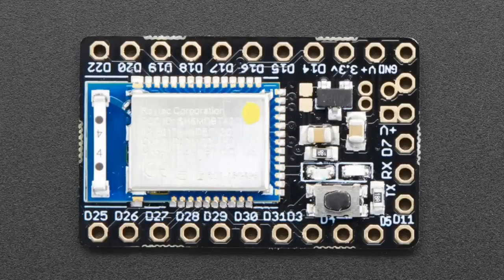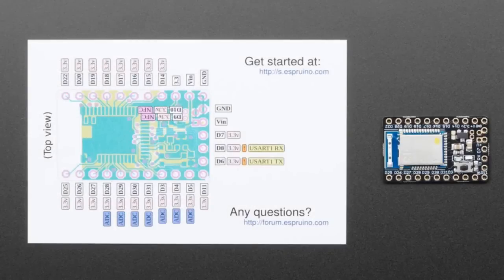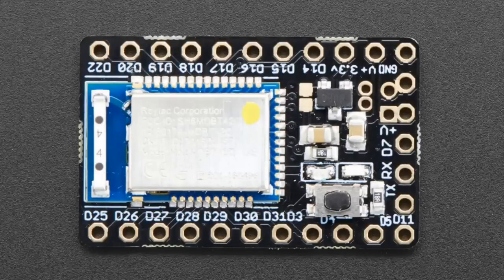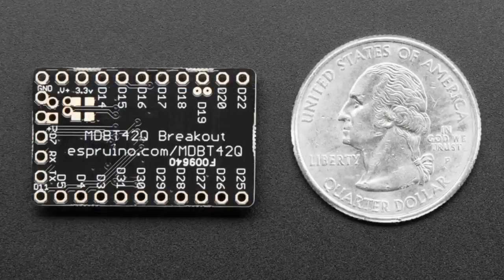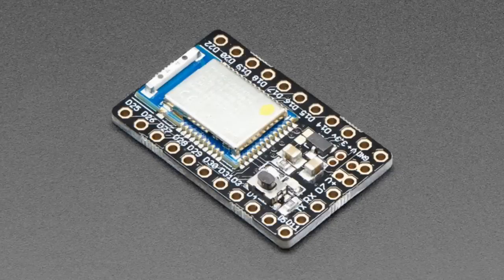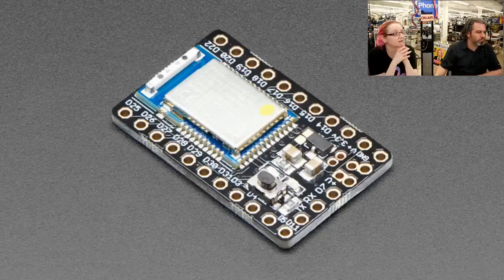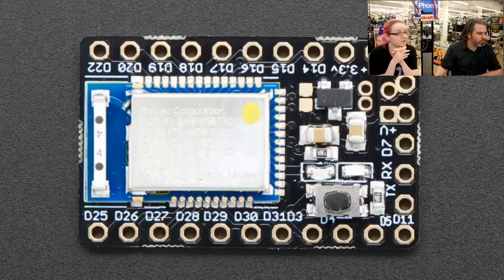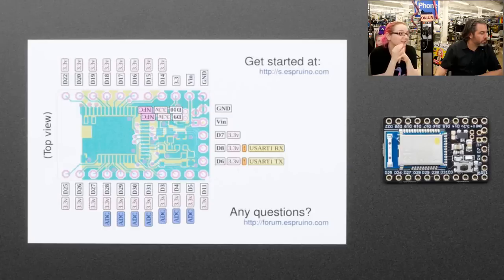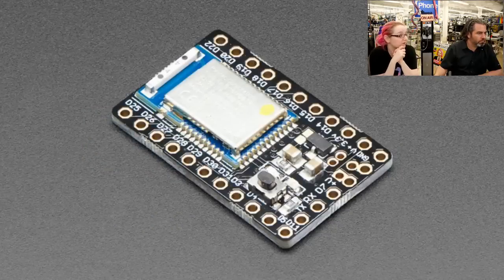Next up — this looks a lot like an Adafruit board, but it's the Espruino breakout. We love carrying Espruino boards — JavaScript on a microcontroller. They recently ported Espruino to the nRF52832, a wonderful chip. We put the Pixl.js in the store a couple weeks ago in an Arduino shape with shield compatibility and an LCD. But maybe you want something smaller to embed in a project — this is it. It's got the module, a button, two LEDs, and all pins broken out. You can use Web Bluetooth to program it or connect via RX/TX. It's a bit more advanced since you need to solder to use it in a breadboard, but if you're a web developer you can apply all that JavaScript knowledge to hardware.